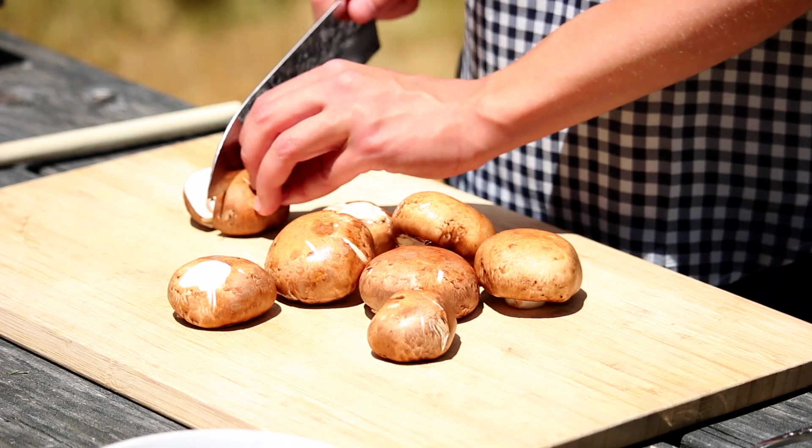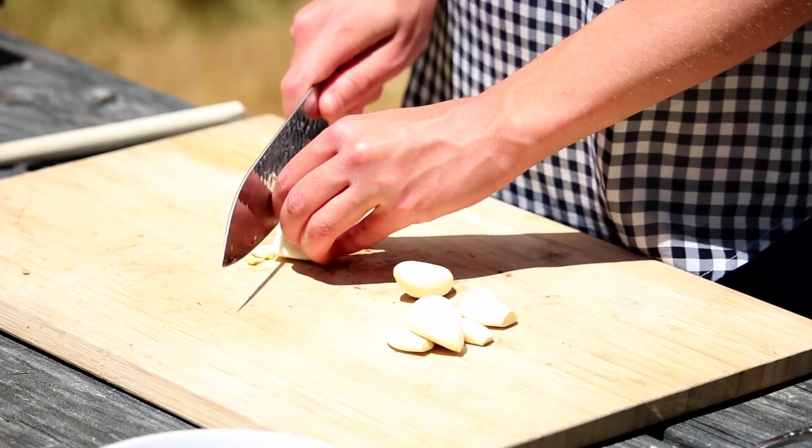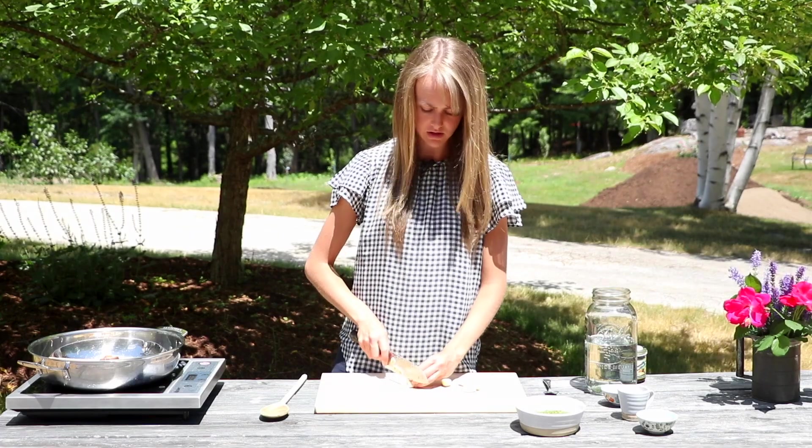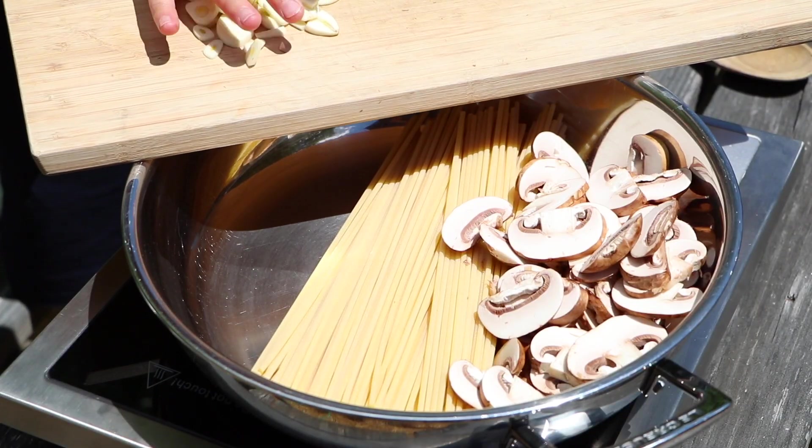The next thing we're going to do is slice the mushrooms. We want to add lots of garlic so that there's lots of flavor. I like to just give it a quick little slice through — very thin. You want it very thin so that it will cook out well.